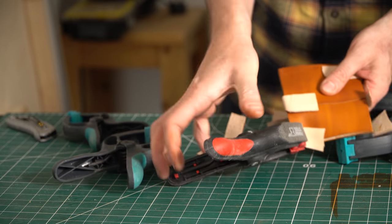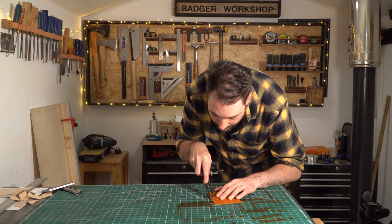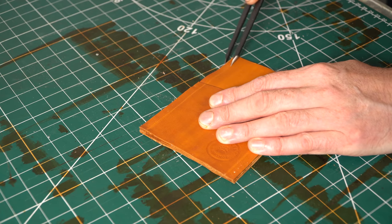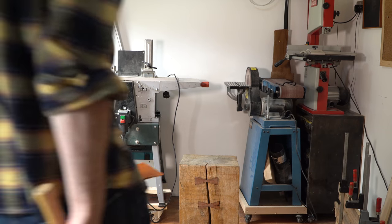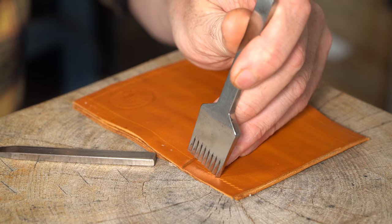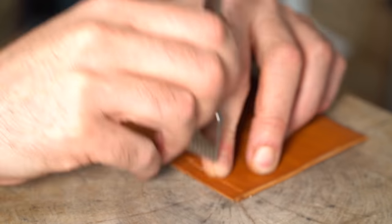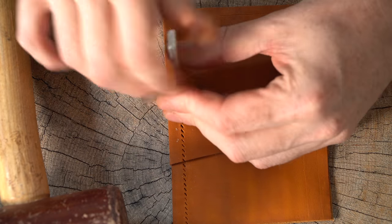The glue is all dried, so I can remove the clamps and start marking out where the stitching needs to go. I'm going to use a pair of dividers to scratch a line all the way around, and then use a tool called a pricking iron to mark it out. It's a bit like a fork — I straddle the line I've scratched, tap it with a mallet, and mark out the holes. After the first one, I get the prongs in the previous holes and keep going around the line. I've got a slightly smaller one that's useful for going around corners. I'll put a link below to where you can get a set like this.